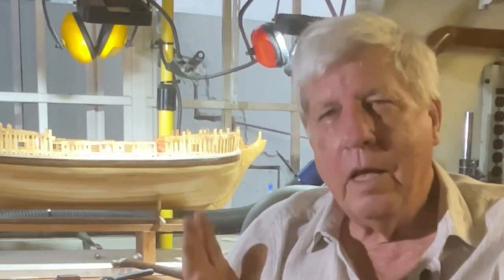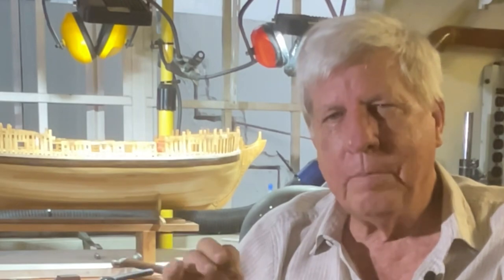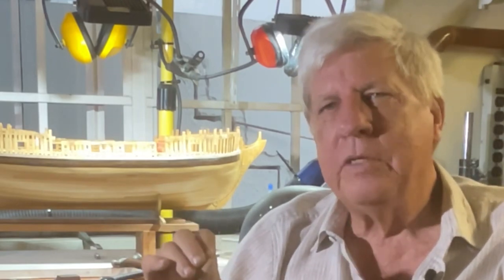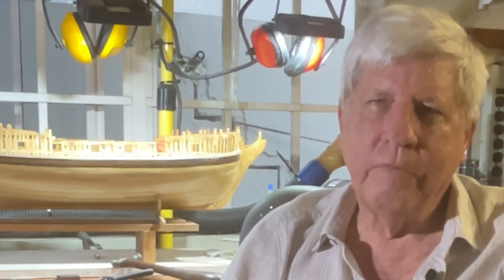Soldering the brass I'm still struggling with - I don't seem to get the solder to flow every single time. And I think that may be that I'm not heating up the brass pieces quickly enough and to high enough heat when I start off with.